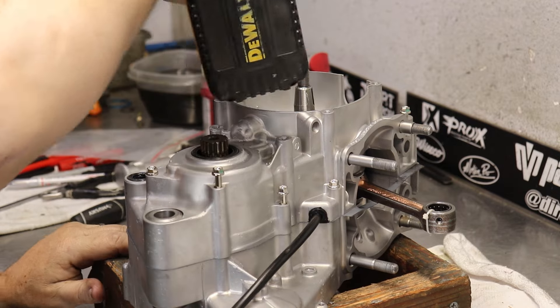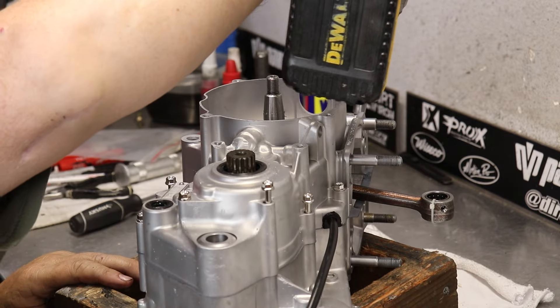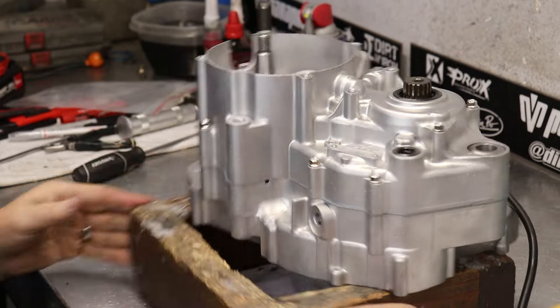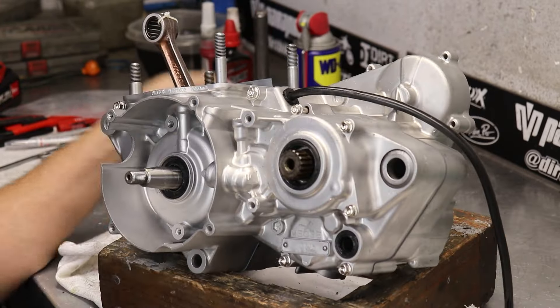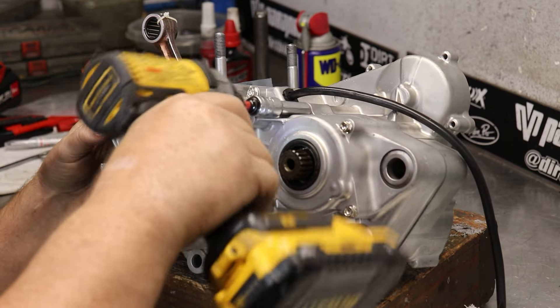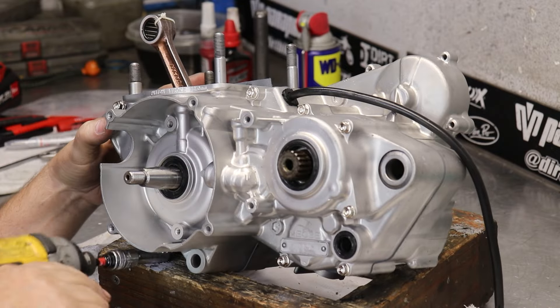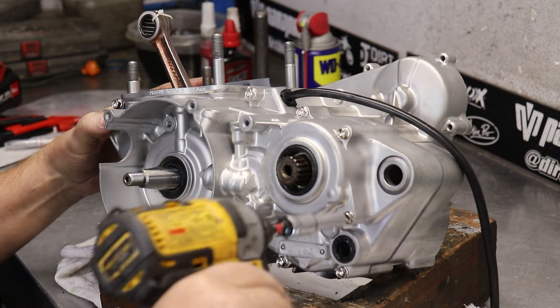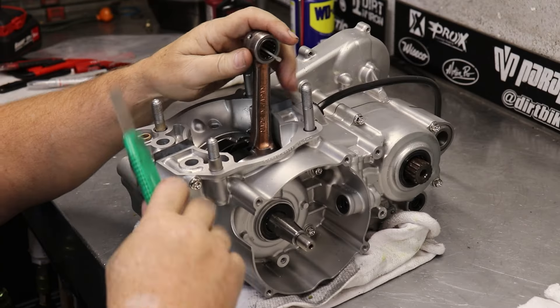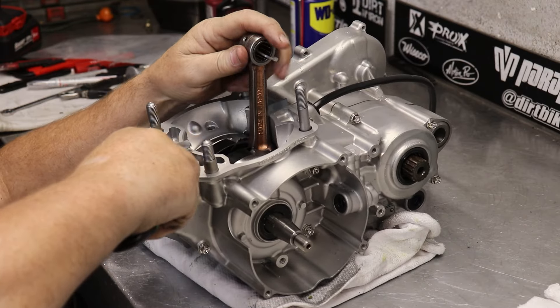Brad uses an air gun to get a lot of these things down because he's going so fast doing so many of these. He's got a good feel for it — he has different settings on the gun, and then he'll always check them by hand when he's completed. Assembling one of these engines for Brad when it's all done is not even an hour and a half to two-hour deal, once everything's already ready to go.